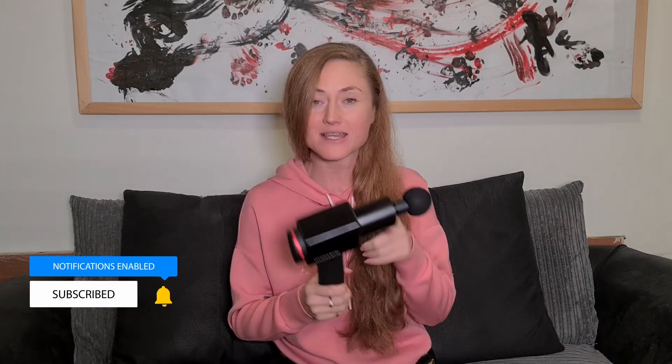So today I will be showing you this gadget, which is Hydrogun. It's pretty heavy, it's proper like a gun, and I will show you a couple of things that I love about it, and maybe you will love it too.